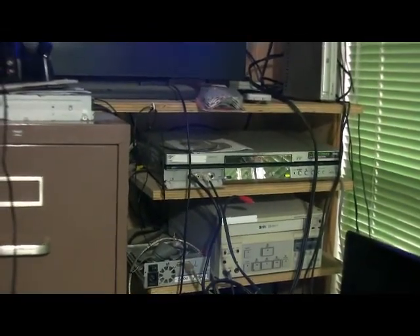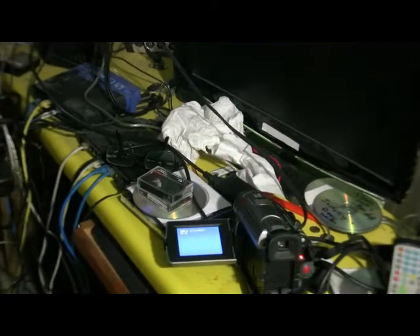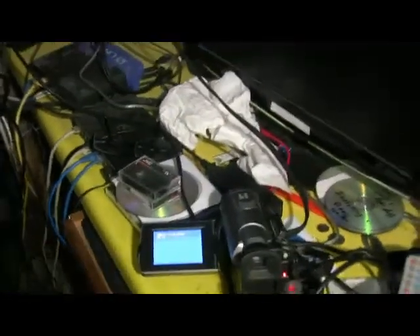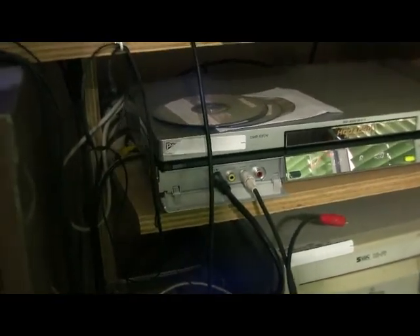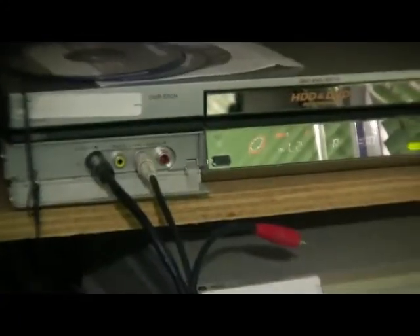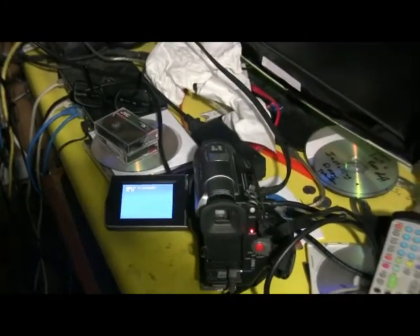Today we're going to talk about transferring your VHS tapes. Hopefully you have a camcorder that will run your old small SVHS or VHS tapes. You also need something to play your old tapes, whether it's 8mm or the compact VHS.